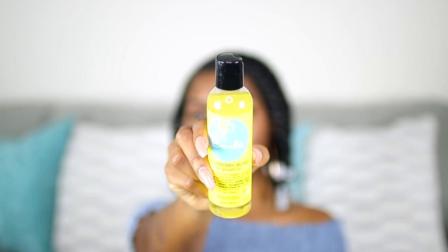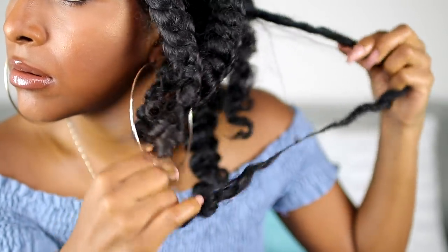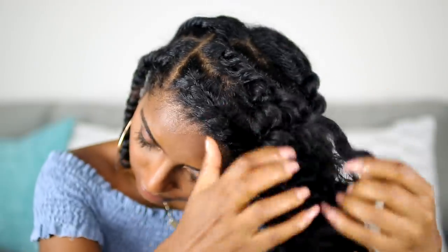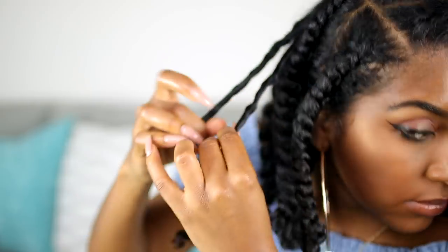This is the next day — as you can see my hair did shrink a lot. I'm adding some of the Hair Growth Oil to my hands and putting that all over my hair for shine. I took out my perm rods already. Now I'm unraveling each twist — you really want to do this nice and gently. I like to take my hair from the roots and just pull on it, which creates less frizz. Just doing this as gently as possible.